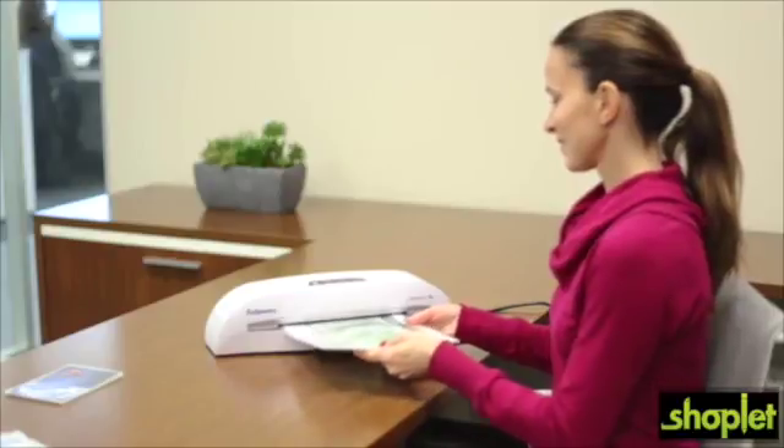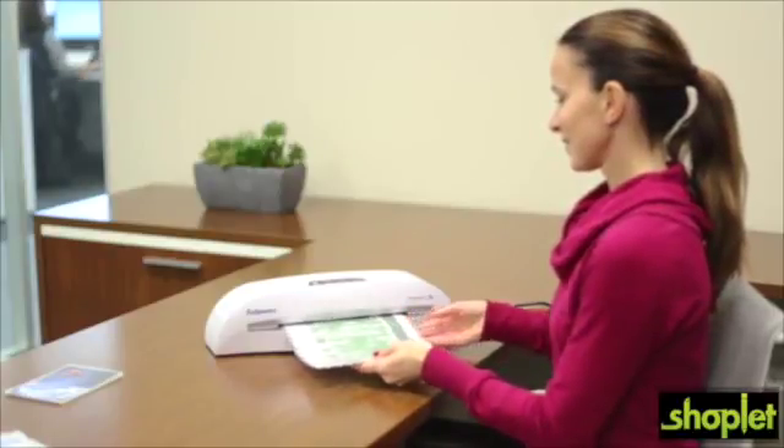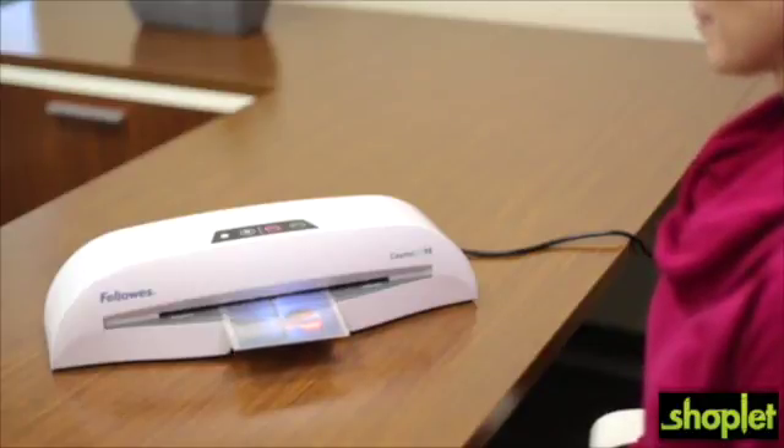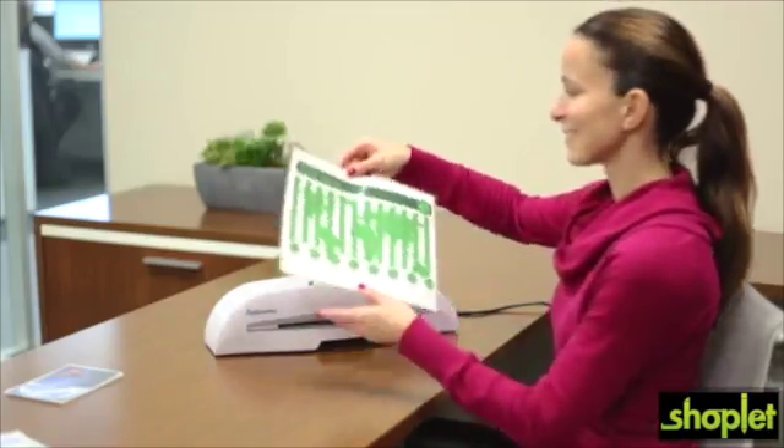For versatile laminating for home and school projects, choose the Fellowes Cosmic 295 laminator. With a nine and a half inch width, you can laminate various document sizes.